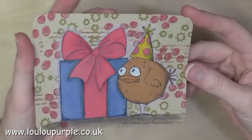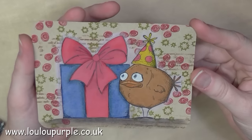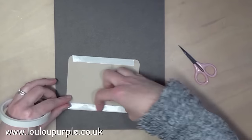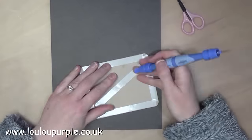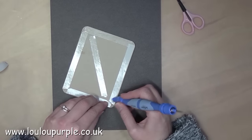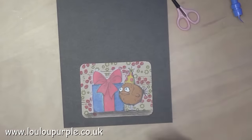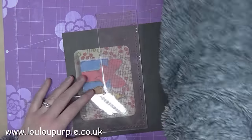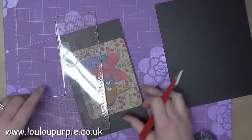Now that I have finished colouring my images, I am going to stick this with some double sided tape onto a black piece of card. I am now going to use my layer perfect tool just to cut a border around my stamped images.